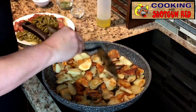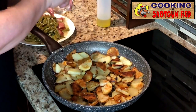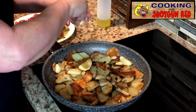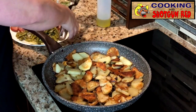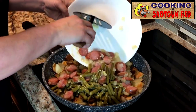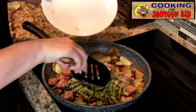What we're going to do now is take a little pinch of our salt and pepper that we've set aside and just kind of season our potatoes. Then we're going to take our green beans and our onions that we sautéed with the smoked sausage and dump them all back in there.